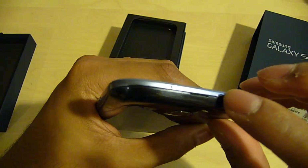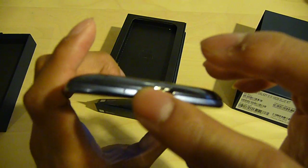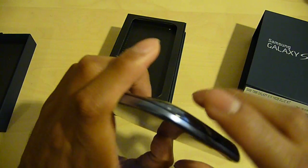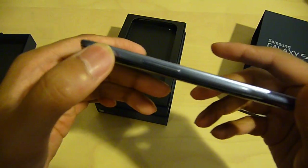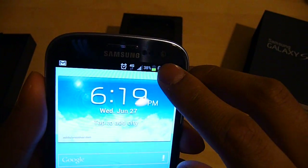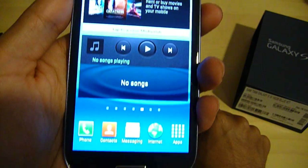On the top, you have a headphone jack and I believe the antenna as well. On the bottom, you have a hole for the microphone, and the micro USB jack, which also outputs HDMI video if you have the data adapter. On the side, you've got the power button. On the other side, you have the volume rocker. On the front, you basically have a 2 megapixel front-facing camera, a proximity sensor, and a notification LED which displays colors blue, green, and red depending on what notifications you're getting.